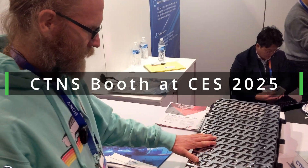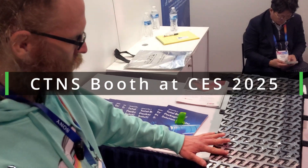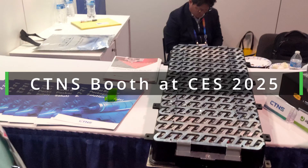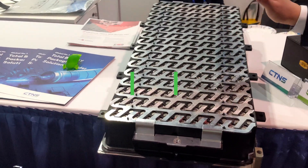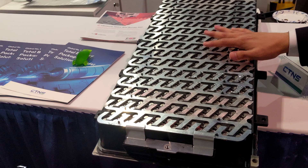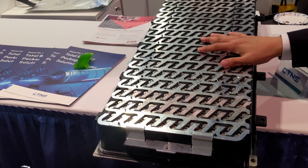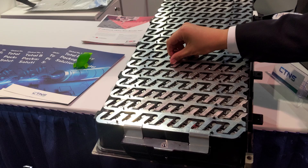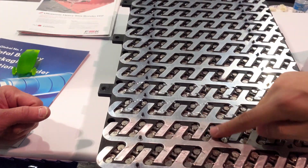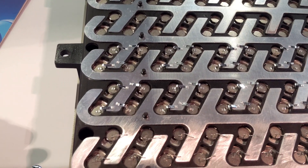This module is very similar to the original module that Aptera had, but this is not the exact module that goes into the Aptera vehicle. What's a bit different is the bridge here is actually removed. These are the two types of bonding — we have the ultrasonic and the wire bonding process that's been done.